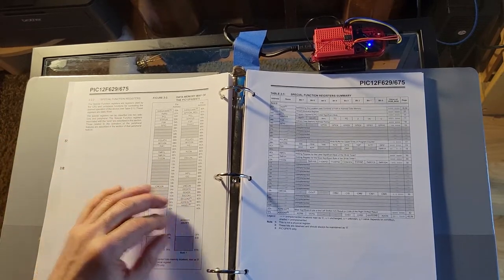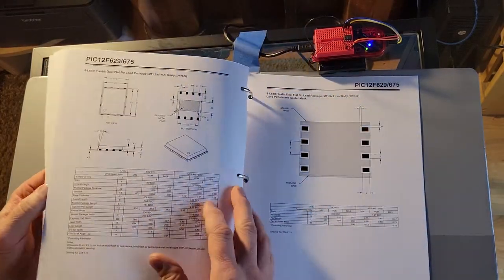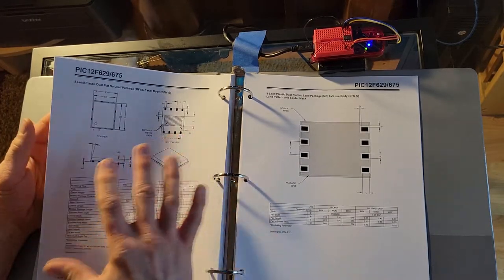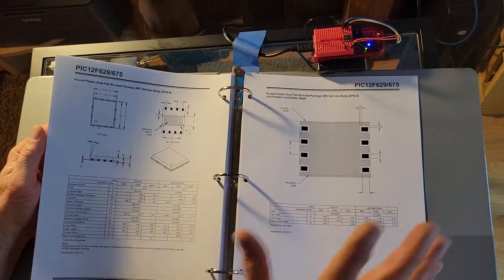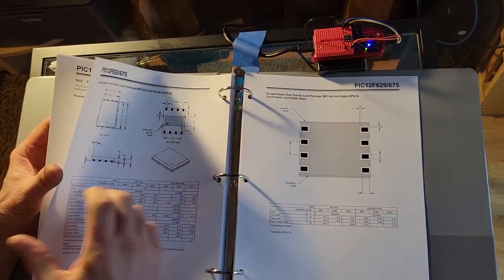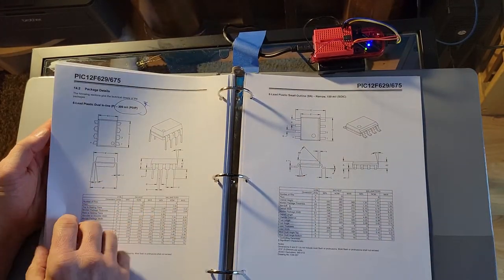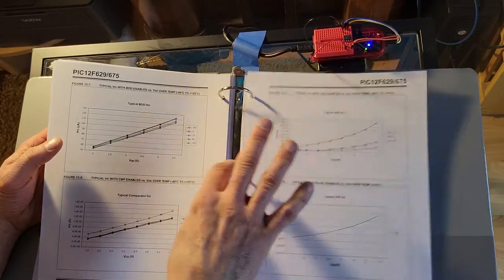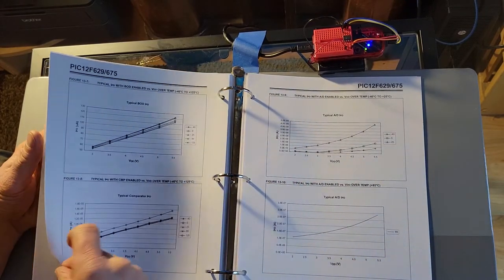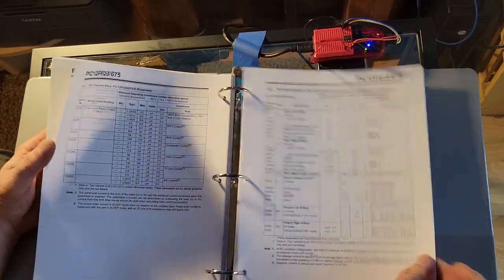That's basically the whole program. I'm using assembler, or assembly language. This manual — one download, 100 pages — and you can figure out how to work these things. You don't need anything else. This manual has everything: what the chip looks like, its dimensions, what kind of voltages they want on the chip pins, what kind of temperatures it can handle, waveforms, a lot of stuff. I haven't read most of this manual. We'll use an internal oscillator rather than an external oscillator, like a crystal or RC oscillator, which would take up two pins. So I have six pins to be used for input/output.